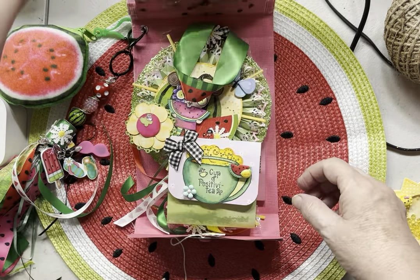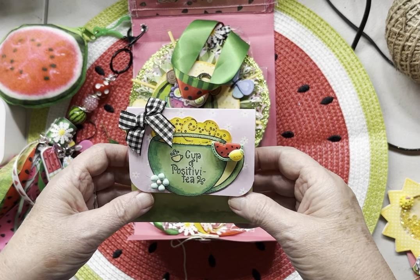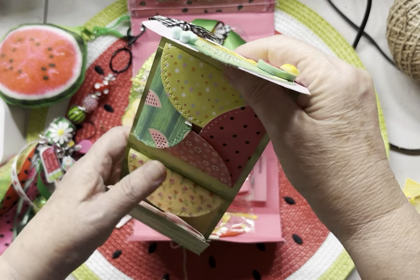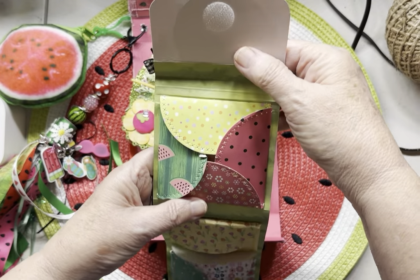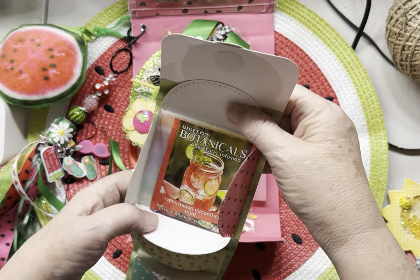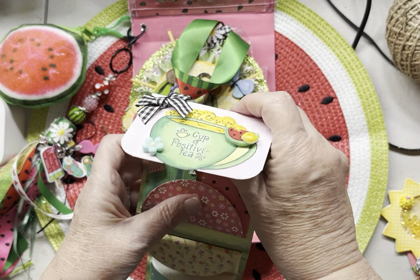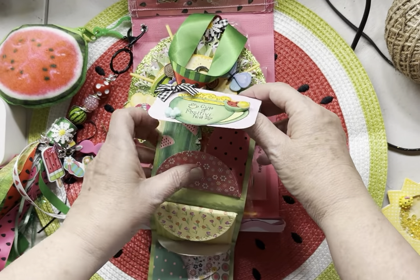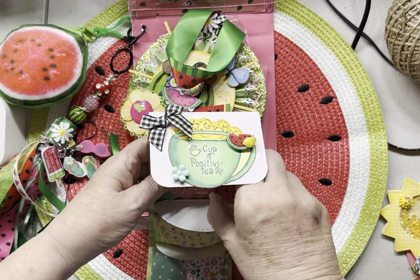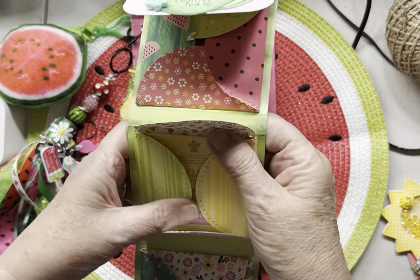When I open the folder, I have a decorated mini envelope, and inside the mini envelope I have tea — watermelon tea. I also have a lemon tea.